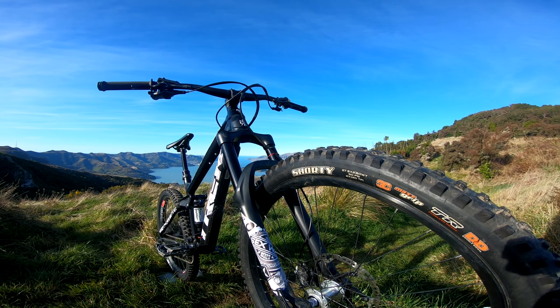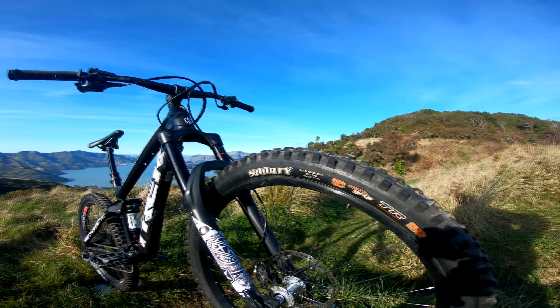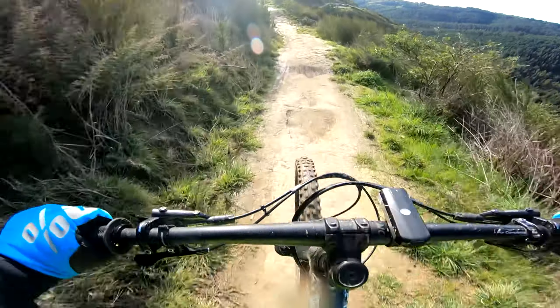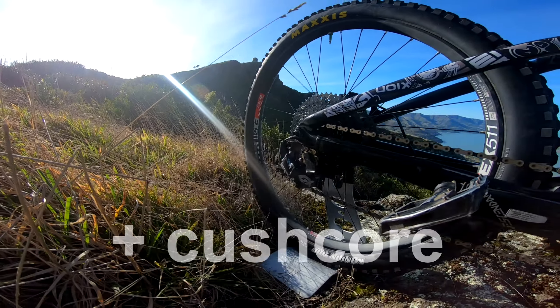As for the tires, I put a Maxxis Shorty up front because it's winter here in New Zealand and things can get really slick when wet, and a DHF in the back. The summer setup will be full DHF, just 2.8 at the front.